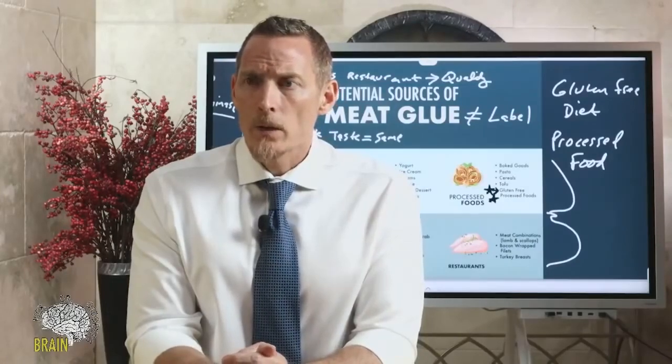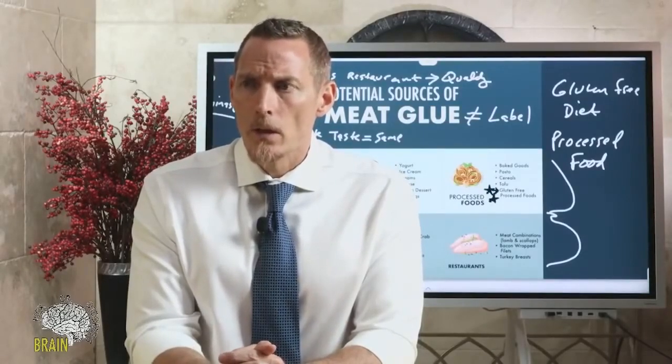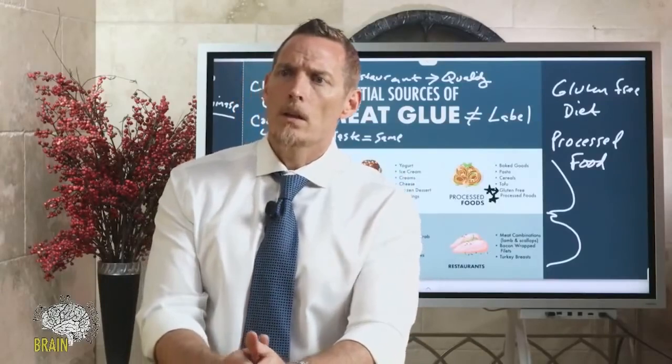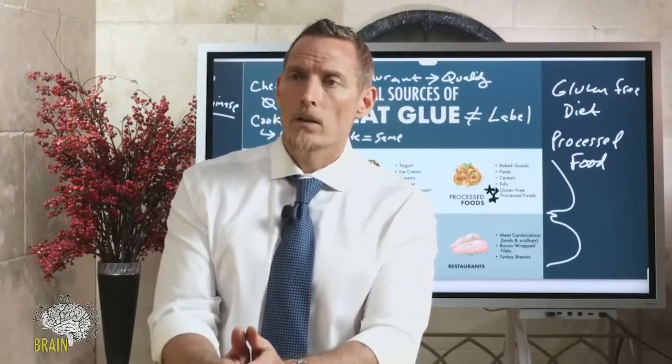The technical name for meat glue is microbial transglutaminase, or MTG. On the topic of grounding — I like it. I go outside barefoot in the grass all the time and there are definitely positive health benefits to doing it.